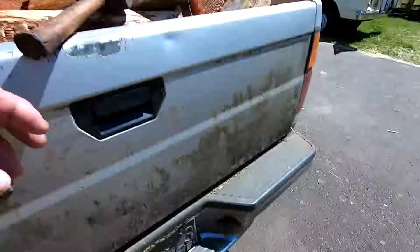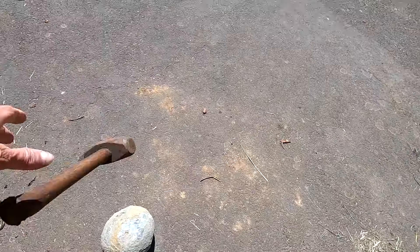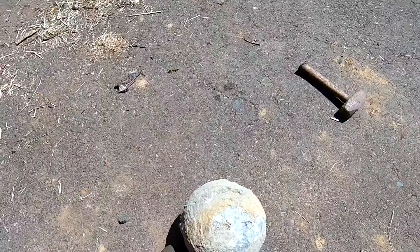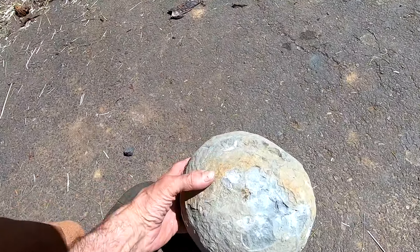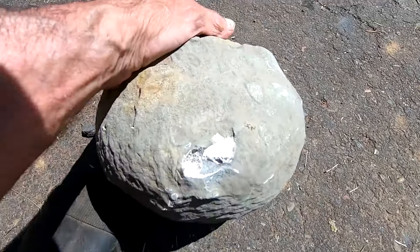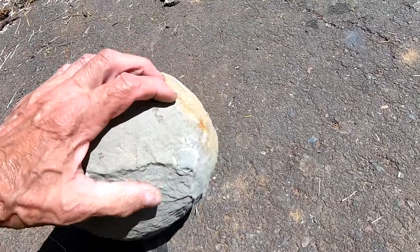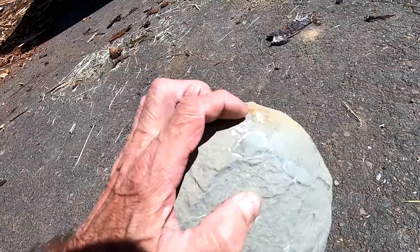I'm going to bust open that concretion — or whatever you want to call it. It's not a tendon ball or anything. This is what I brought home the other day, and it's embedded with clam shells too. See that? Small ones all over in it. That's what those are.